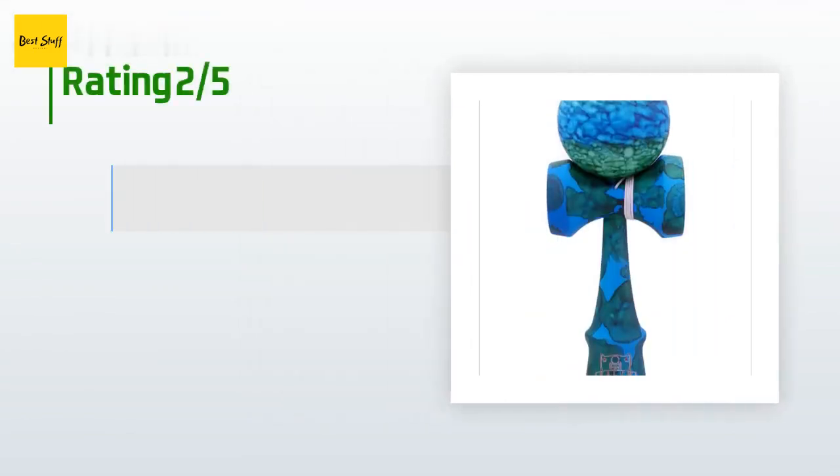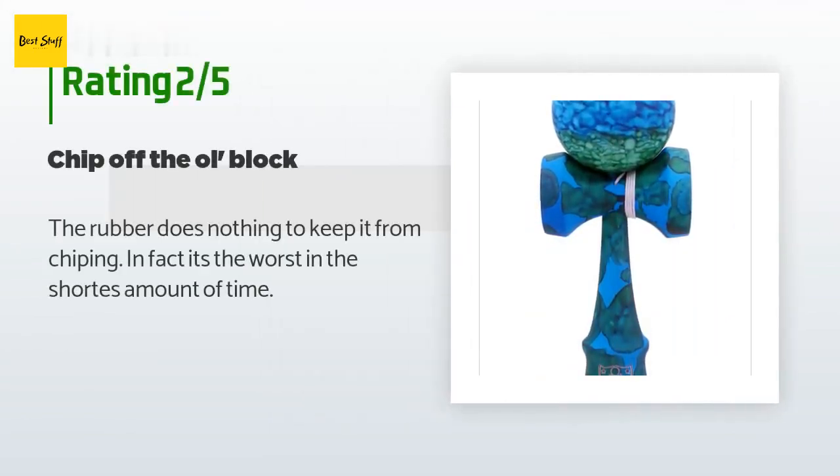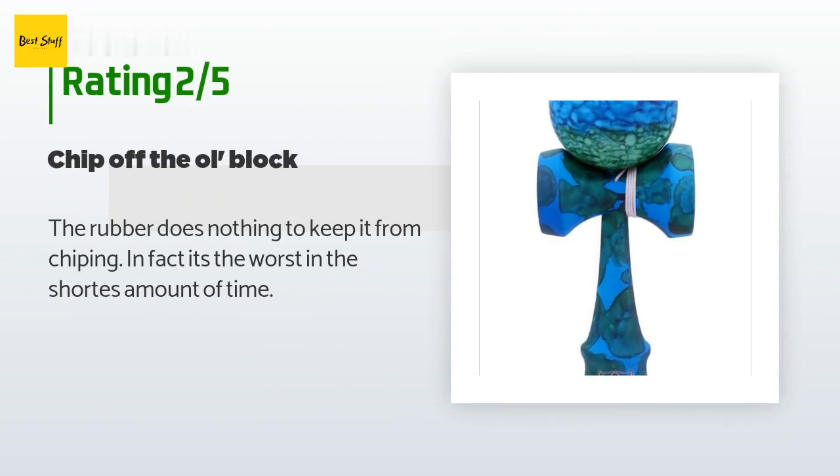An unhappy customer said: 'The rubber does nothing to keep it from chipping — in fact it's the worst in the shortest amount of time.'